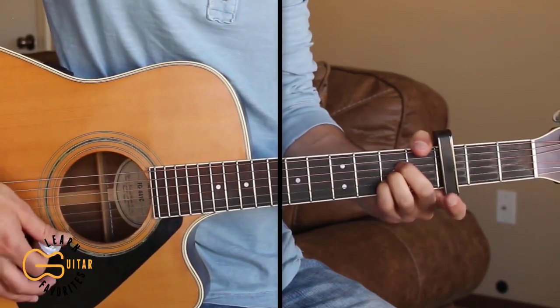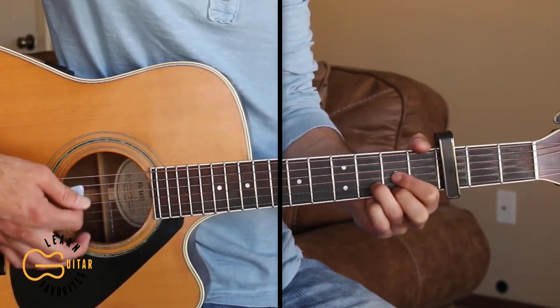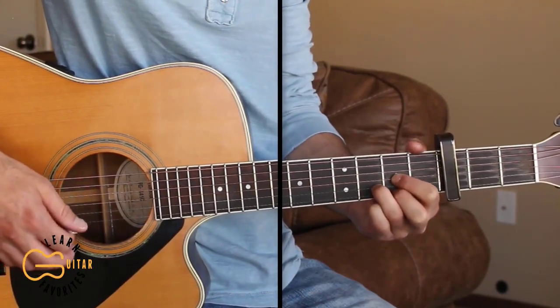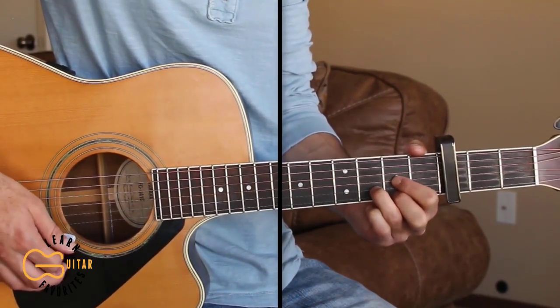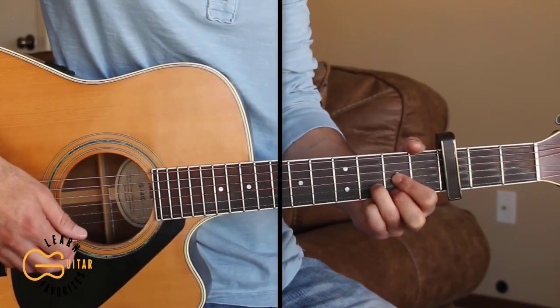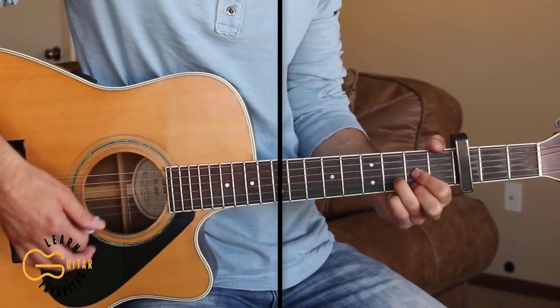Every light in the house is on. The strumming pattern I'm doing here is down, down, up, down, down, up. And you can do that same strumming pattern for the intro and the verses. I'll go ahead and strum this next verse, but you can pick it as well.